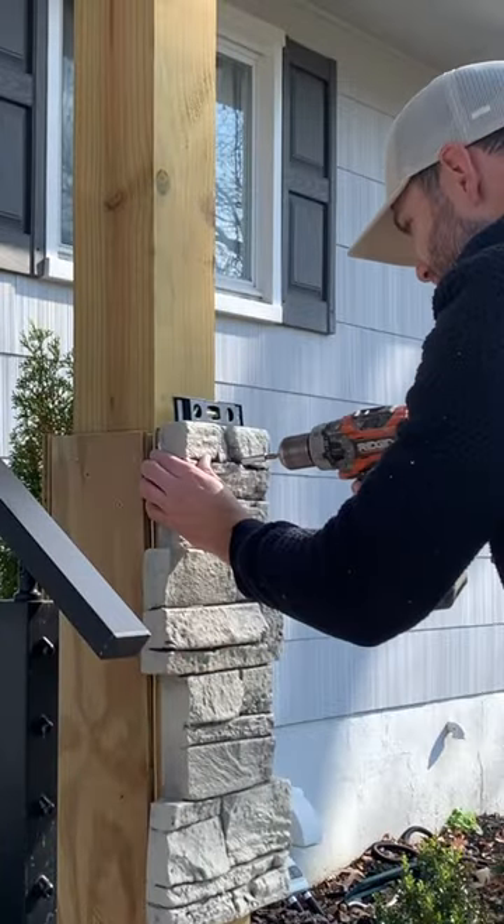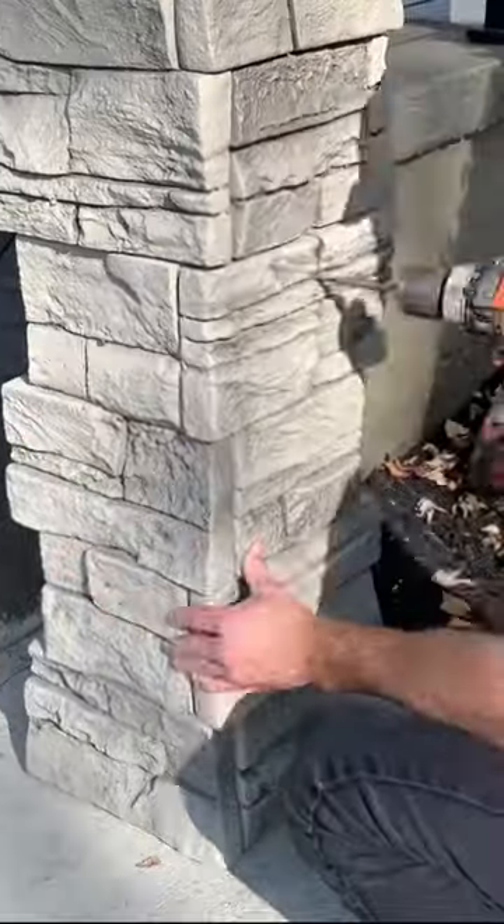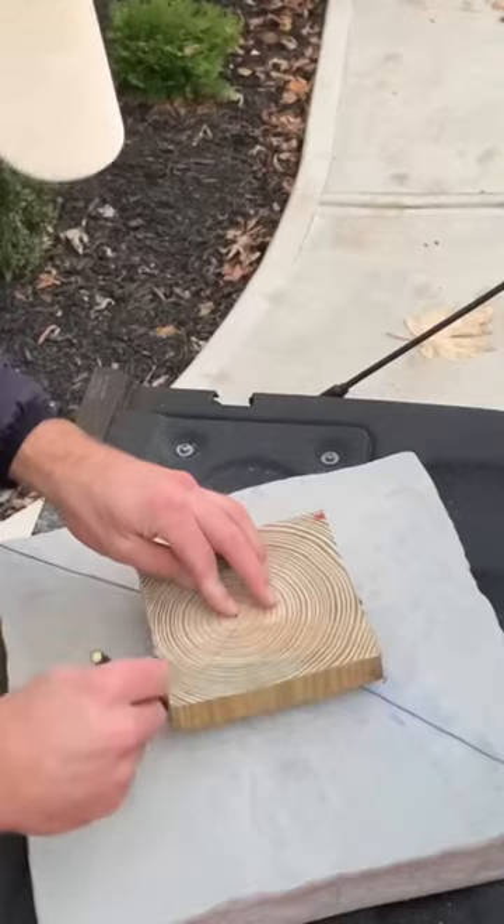After furrowing out the post, I took my first pillar panel, made sure it was level, and then screwed it into the post. I repeated this process all the way around, and then again for the row below. When securing it with screws, I went through the crease, not through the face, so I could hide the fastener.